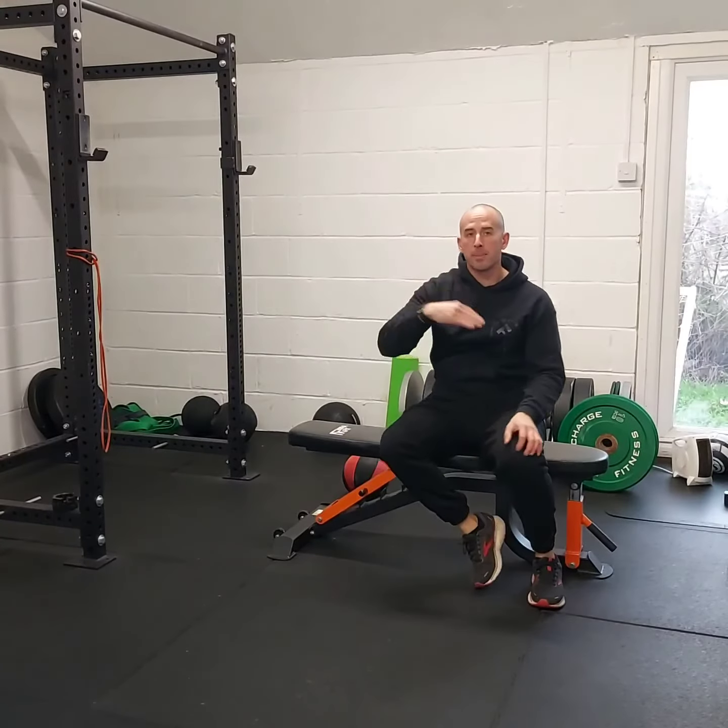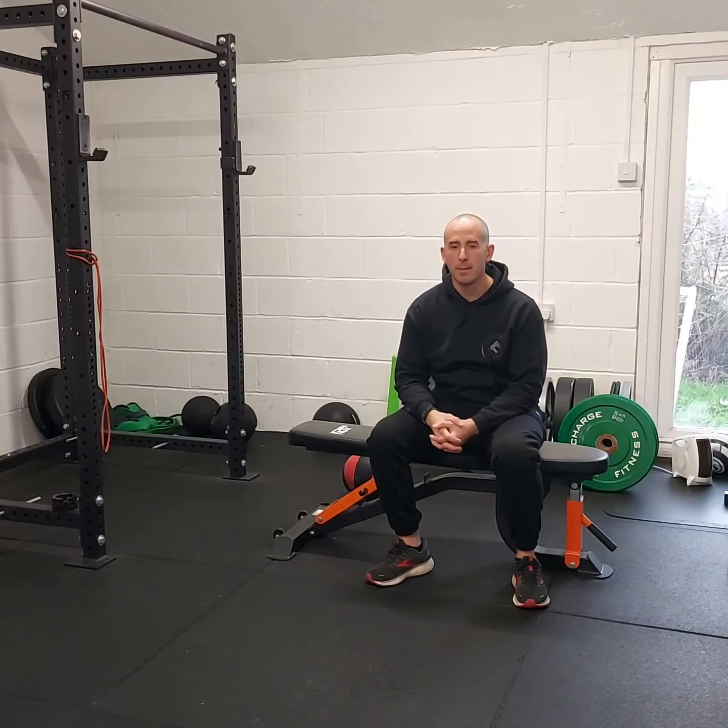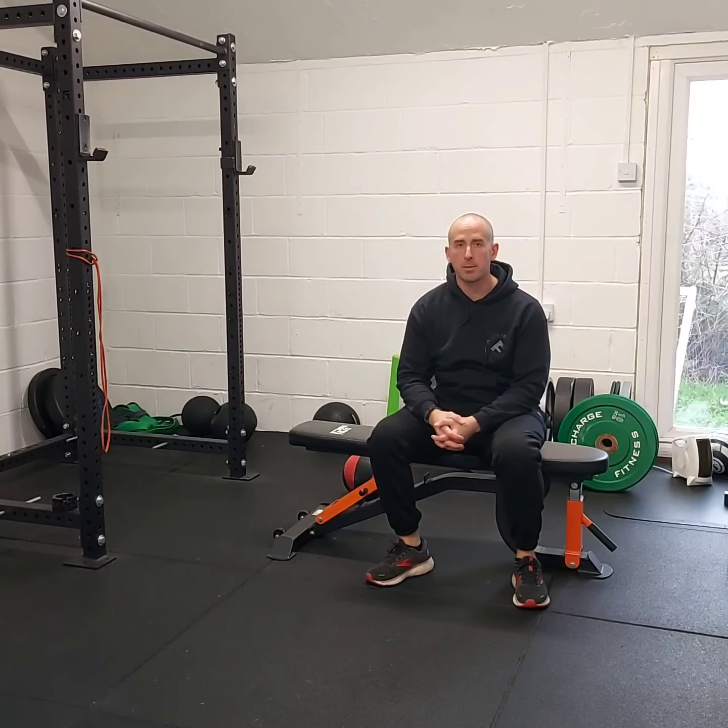Nice and controlled, keep it continuous, don't force the range of motion, and then we'll just build up the reps as the weeks go by.